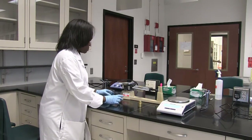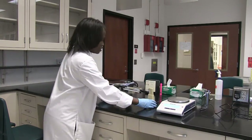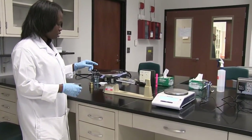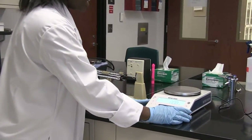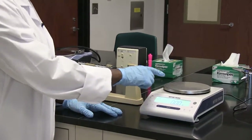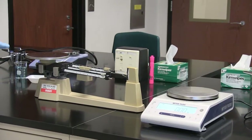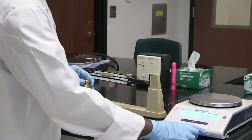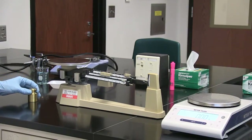This particular one is called the triple beam balance. It is used to manually measure substances, whether liquids or solids. And this is an electronic balance — it is used to automatically measure your substance. For this video, I'm going to measure a weight manually using the triple beam balance and electronically using the electronic pan balance.